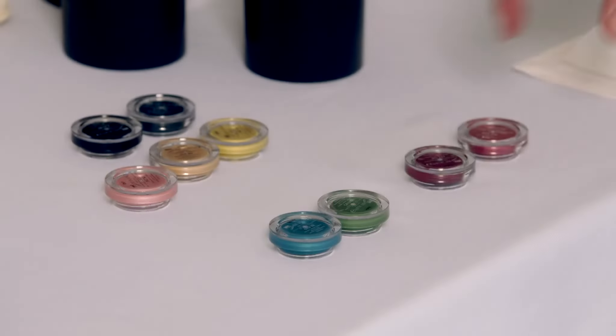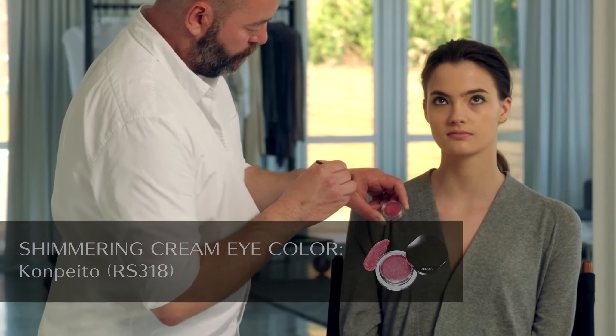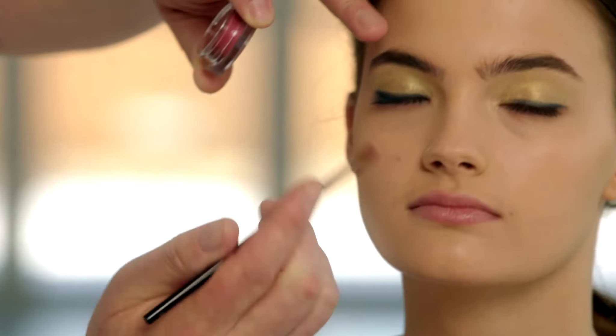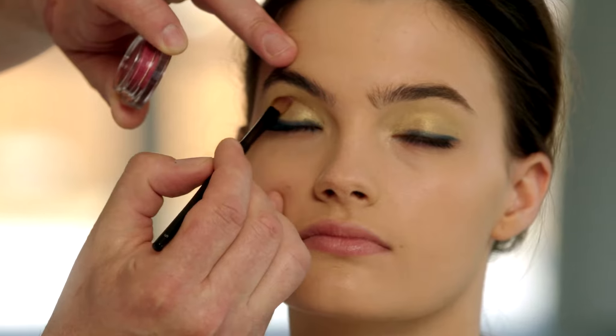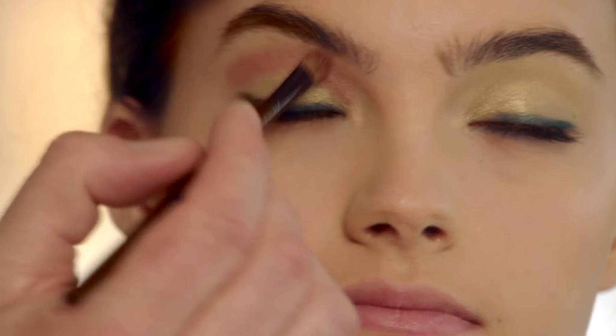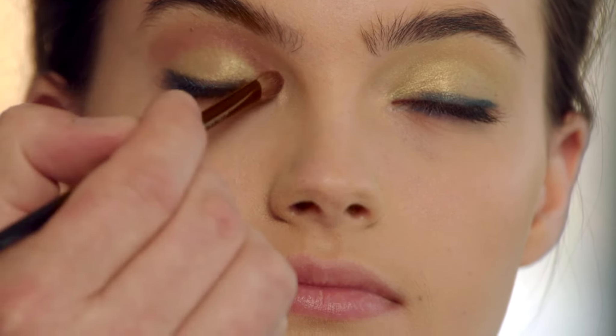And then with a brighter mid-tone shade, I'm using a soft fluffy brush — a very simple technique. I'm just tracing this along the socket line of the eye, back and forth with the fluffy brush. You could also use this to color the whole eyelid. I'm just blending the color out very softly, following the natural contour of the eye.